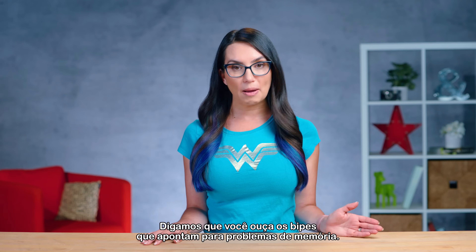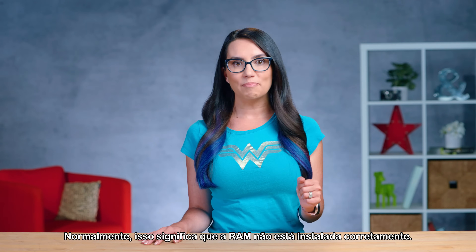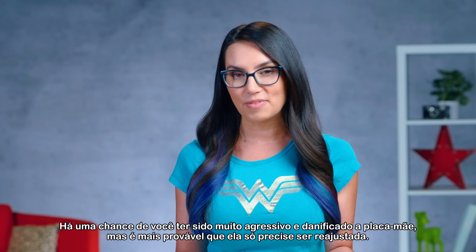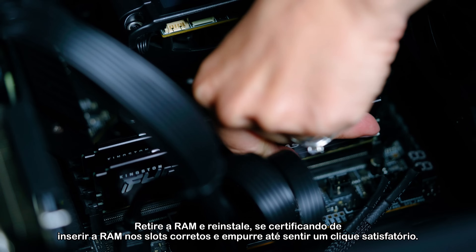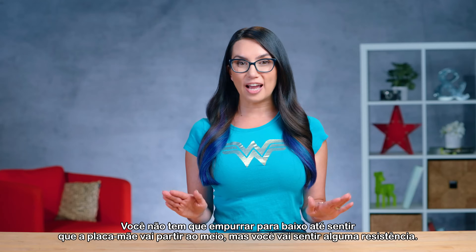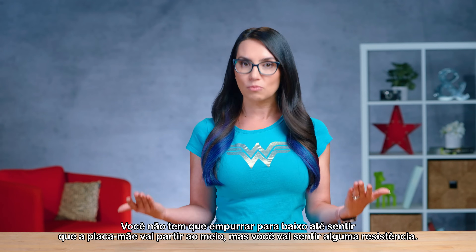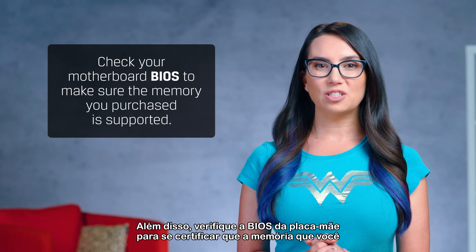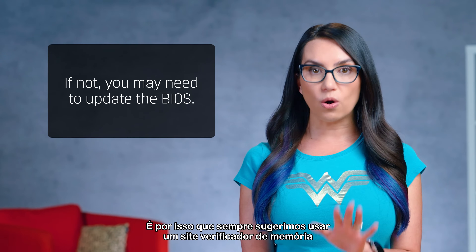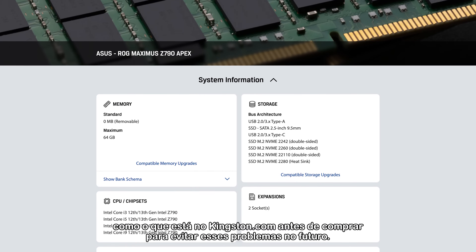Let's say you hear the beeps that point to memory issues. Normally, what this means is the RAM is not installed correctly. There is a chance that you were too aggressive and damaged the motherboard, but it's most likely that it just needs to be reseated. Take the RAM back out and reinstall, making sure that you insert the RAM in the correct slots and push until you feel a satisfying click. You don't have to push down so hard that you feel the motherboard is going to snap in half, but you will feel some resistance. Also, check your motherboard BIOS to make sure the memory you purchased is supported, and if not, you may need to update the BIOS. This is why we always suggest using a memory checker website, such as the one on Kingston.com, before purchasing to avoid these issues in the future.